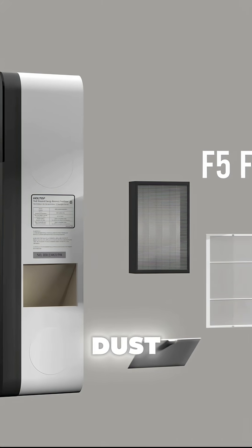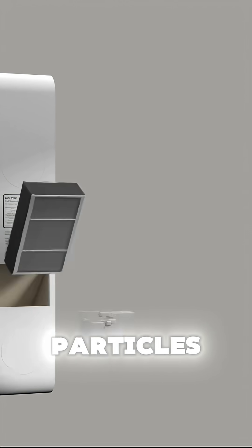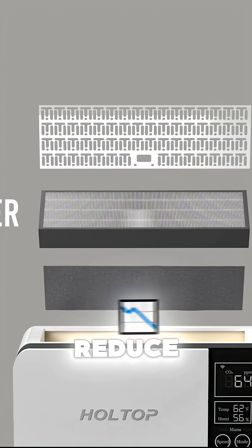In addition to all these cool features, this machine also boasts several layers of filters: a pre-filter for dust, a HEPA filter for fine particles, and activated carbon to reduce odors and VOCs.